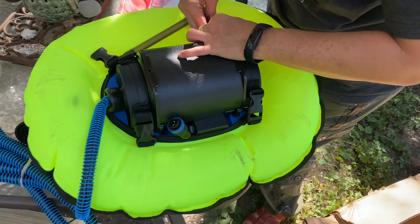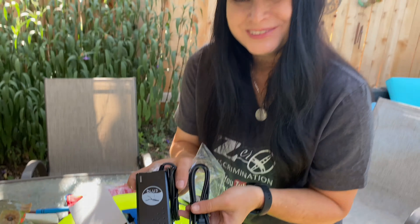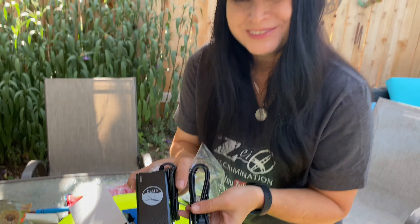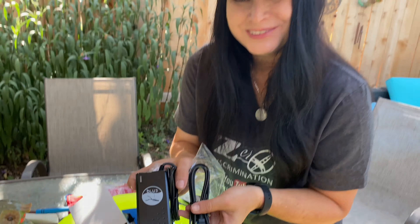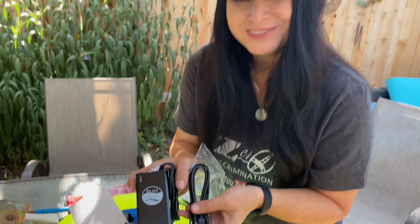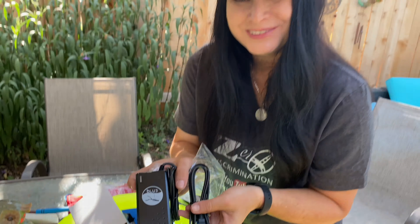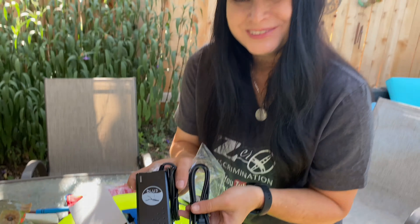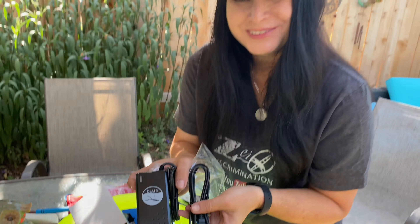So right here, as I've already discussed, we have the manual. And right here you have your Blue 3 diving flag that will attach to the little inflatable float — that will float your host system. This is to let people know that you are there, and to alert boats, swimmers, everyone that you're diving underneath there. So that's very important.